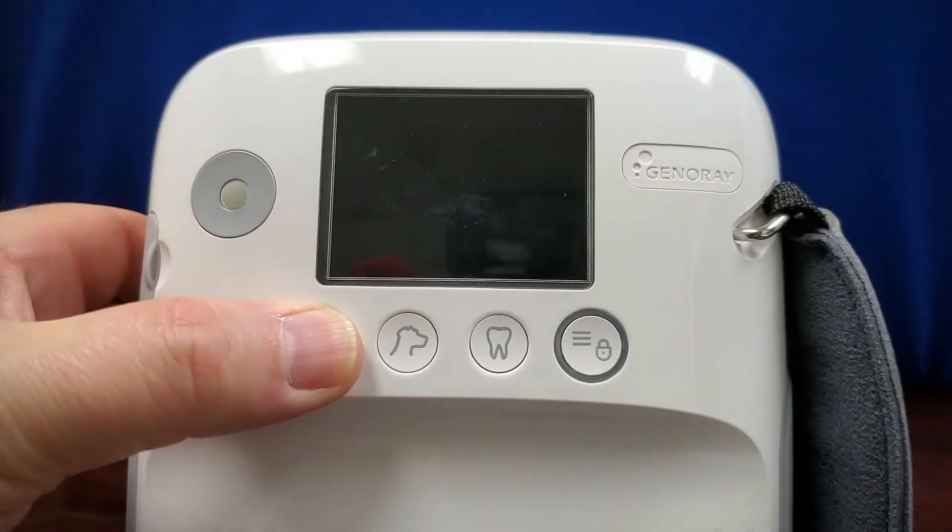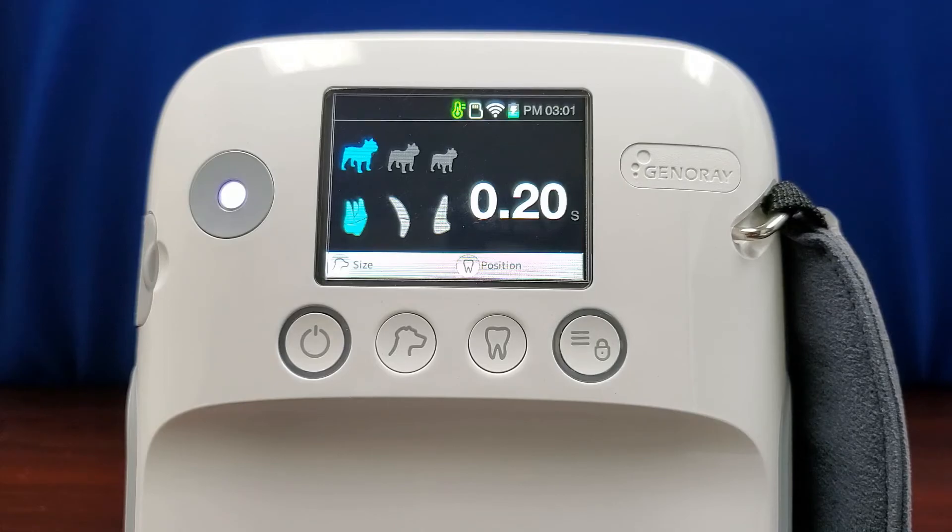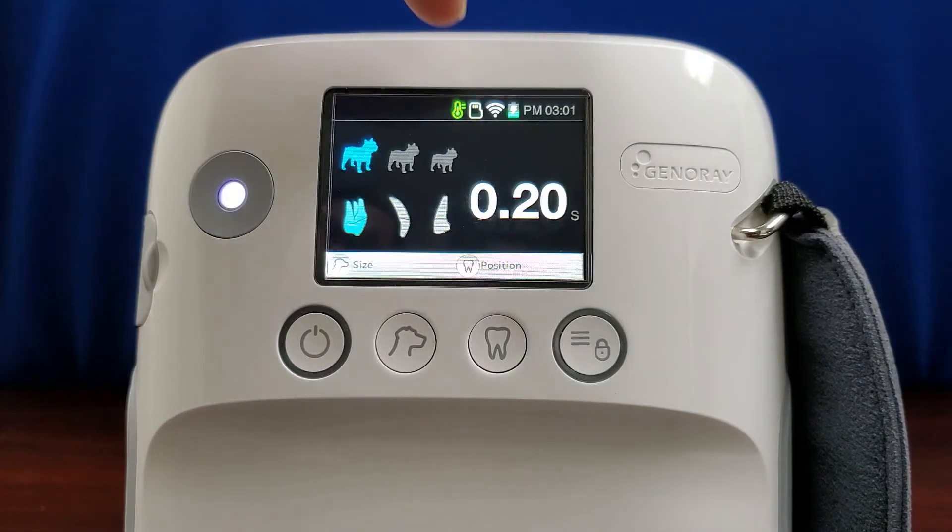Power on the unit by holding the button for at least 3 seconds. Once the unit powers on, you'll be brought to the main screen. Starting at the top of the screen, the first icon should be green to indicate a correct tube temperature. The next icon indicates the micro SD card is inserted in the unit.